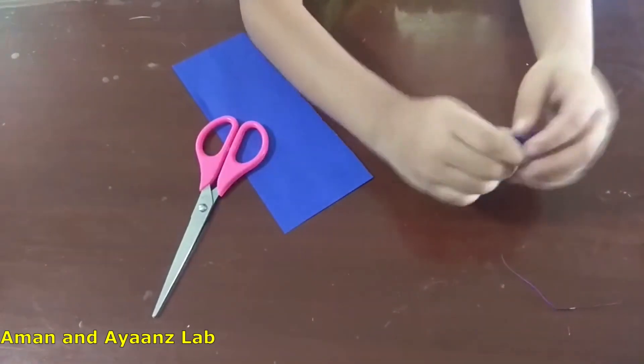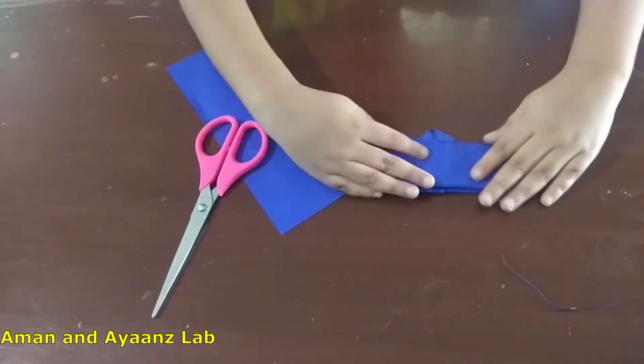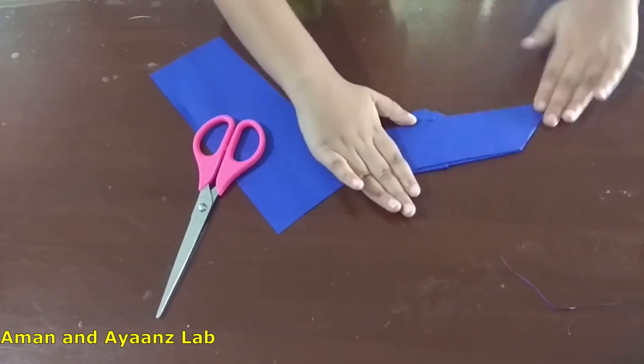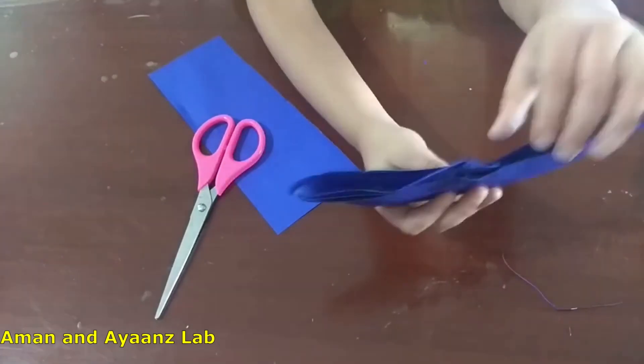Now take the open place and open it. Look, now our board is ready.